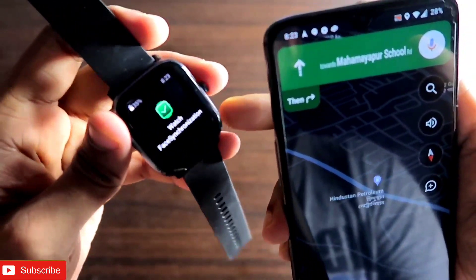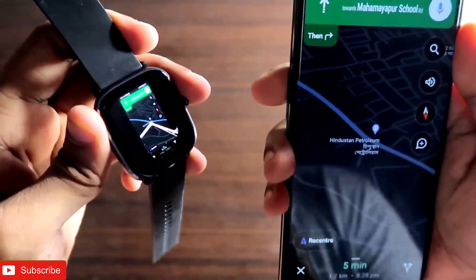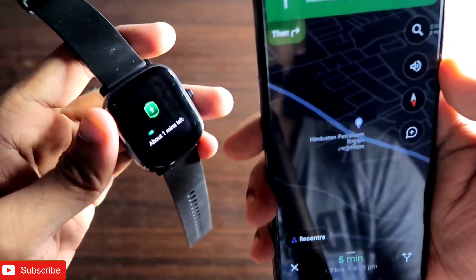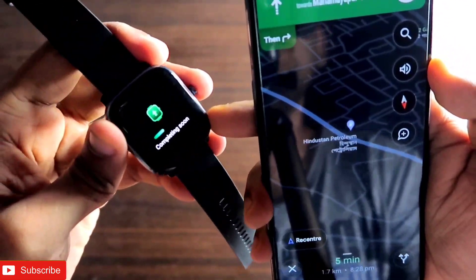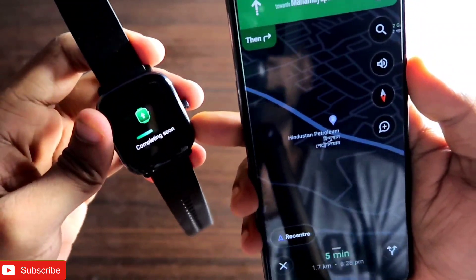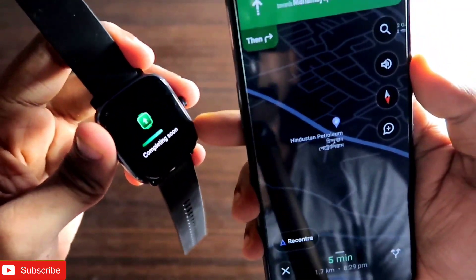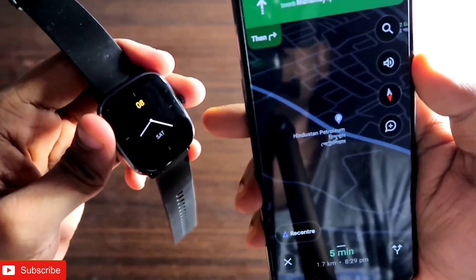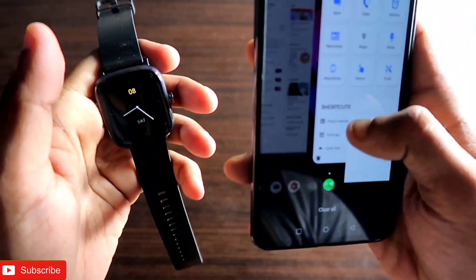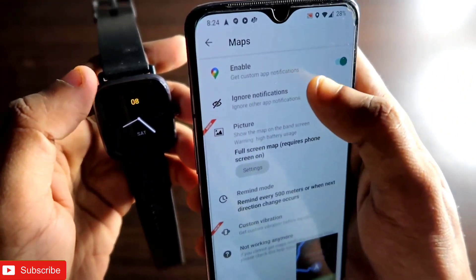This is a really nifty option that the Notify app for Amazfit devices has added. However, this option is not available in the free version of Notify — you have to get the pro version to access the map feature on your watch.